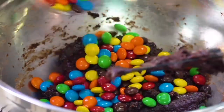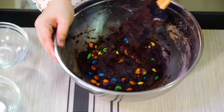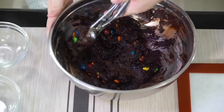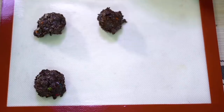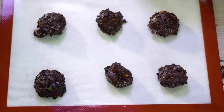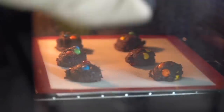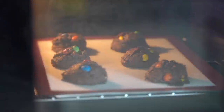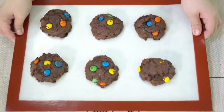Once it's mixed pretty well, add about a cup of M&Ms — big or mini, whichever you want. Using a cookie scoop makes things a little bit easier. I have a special helper with me today doing that. Bake them at 375 degrees for about 7 to 10 minutes, so watch them and make sure they don't burn. When they're all done, pull them out — I like to eat them when they're nice and hot.